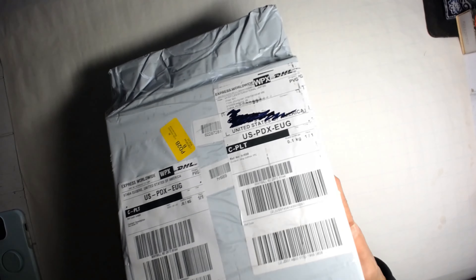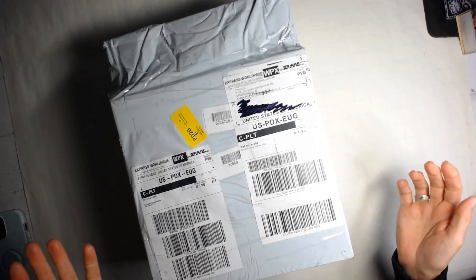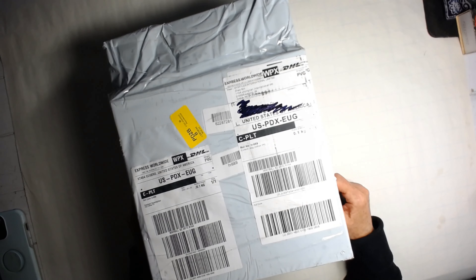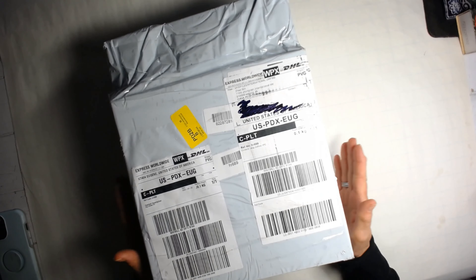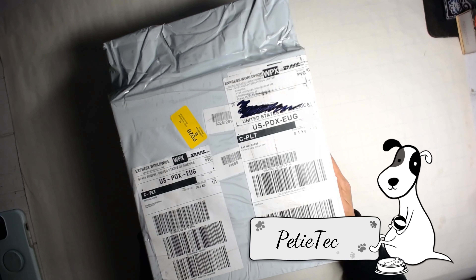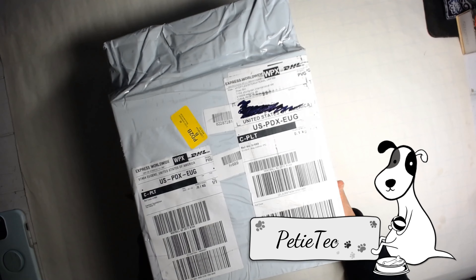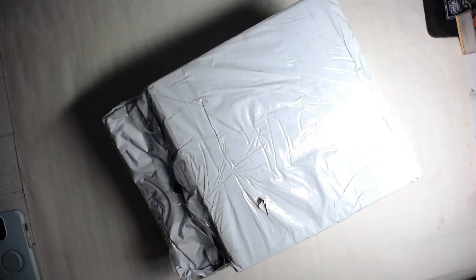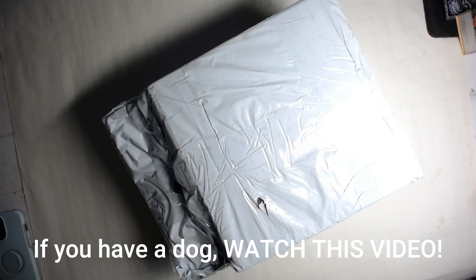Hi guys, it's Dawn from Let's Make a Mess. Today I'm doing an interesting video — part of my Mally vlogs, my Mally cam. I was gifted this product from Petty Tech called the Handily 2 Pet Dryer, and they wanted me to do a demo of it online. First I want to unbox it for you, tell you a little bit about it, and then we're actually going to use it on Mally and see how she likes it.